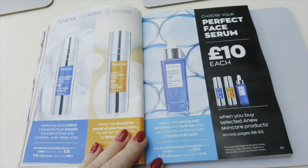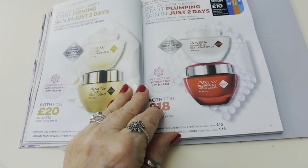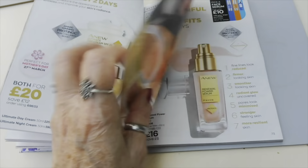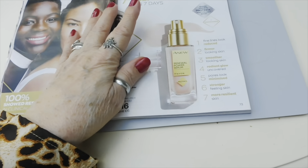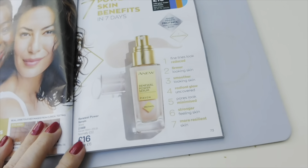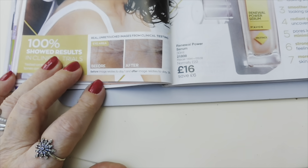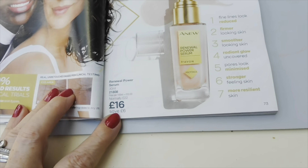The serums are £10 each, which is good. Then you've got moisturising stuff - ultimate night cream and day cream with SPF 25. Both are £18 or £20. This one I'm currently using and I've been using it for about four or five days and I'm really enjoying it - it feels really, really nice. It's £16.